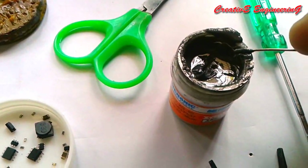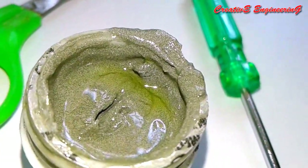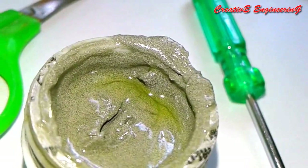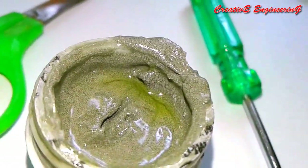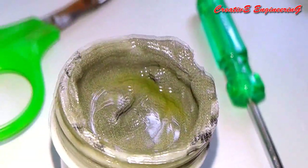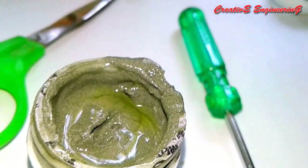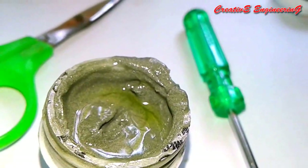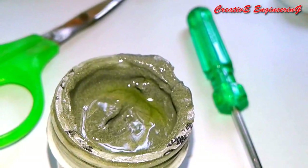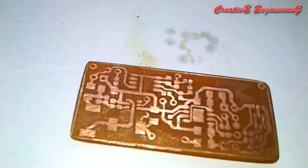Then we add some solder paste to each solder pad on the PCB. Solder paste is a semi-liquid paste — it is a combination of flux and solder. You can see the small metal balls in it; those are small solder metal balls. When we apply the hot air, the small metal balls melt and join together to form a good solder joint. The flux helps with the soldering.